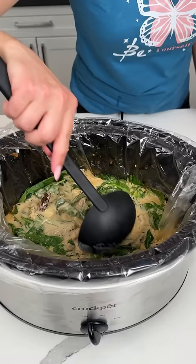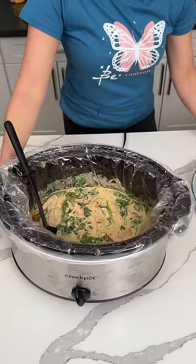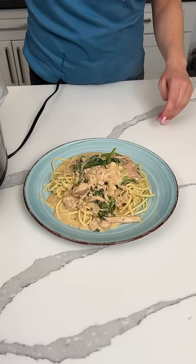This was the Crock Pot Tuscan Chicken. We just put some Parmesan cheese and spinach and let it wilt. This smells so good, y'all. You can serve it over rice or as a soup if you want, but honestly I feel like it's a good pasta dish — so that's what we're doing. I'm going to ladle it right on top of my spaghetti. There's a lot of creamy sauce in here. That looks amazing — look at that, y'all. The spinach, the sun-dried tomatoes.